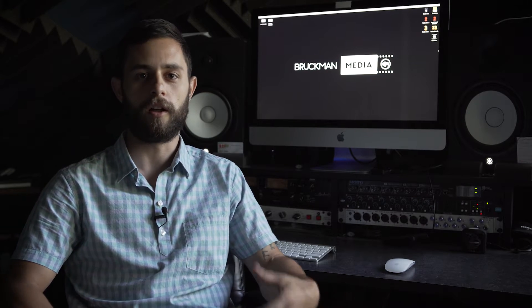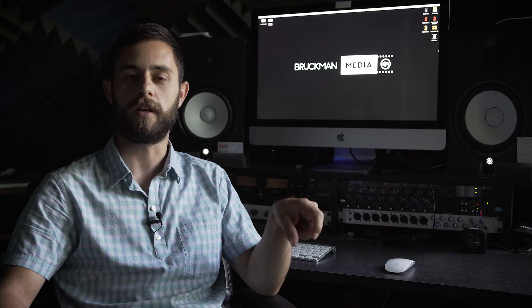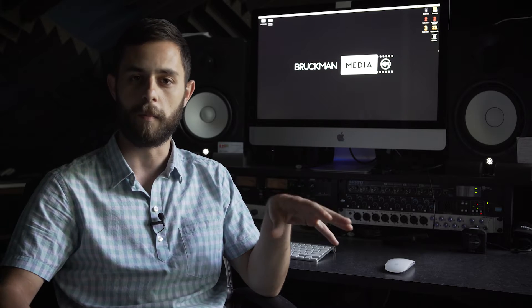Hey guys, Nick from Bruckman Media. I just wanted to touch on something quick that helped me out on a shoot recently. I was shooting at a wedding and during the reception I noticed a little hot red pixel in the middle of my screen on the monitor.